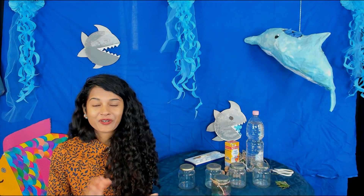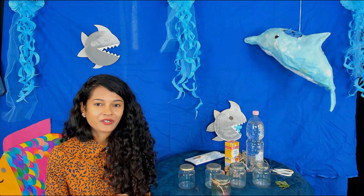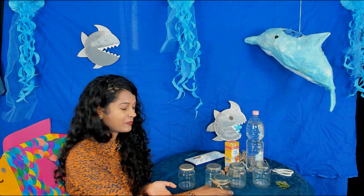Hi, I hope you're all doing very well. Happy Oceans Day. I'm very excited to share a project with you. It's called Ocean in a Jar.